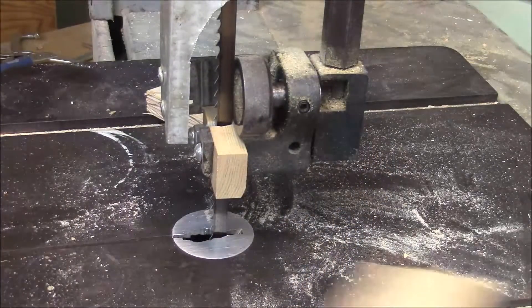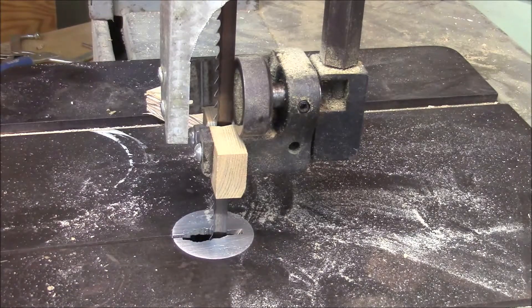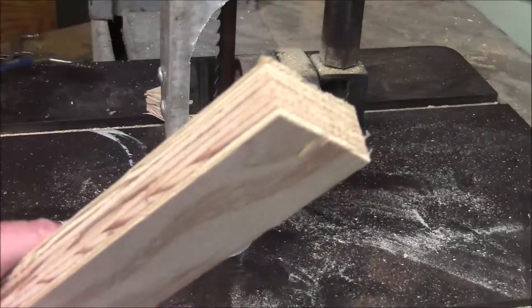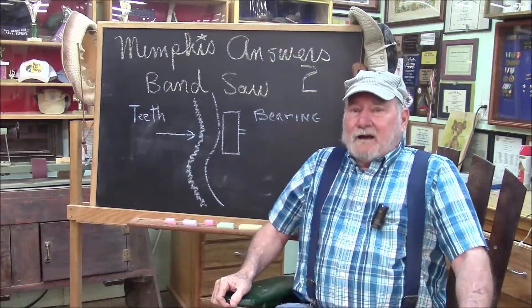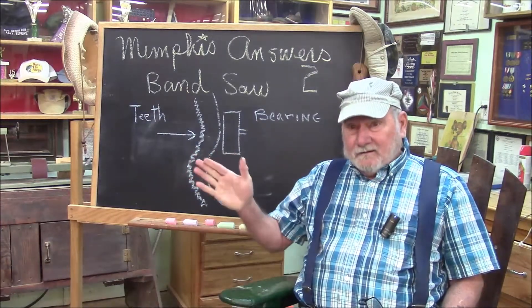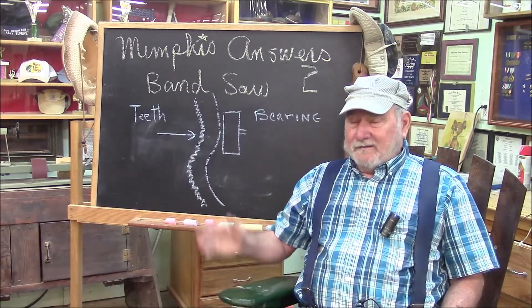So the cause of that knocking is the thrust bearing, but actually it's a bent blade. And now for the part you're going to think is an April Fool's gag — the saw actually works better. It actually works better with that bent blade. I've had it on there for well over a month and I can't see any reason to fix it. It still cuts good, it cuts faster, it guides through the wood better. So what Tom thought was simply a badly adjusted thrust bearing is actually a blade with an S-turn in it that's pounding against the bearing.